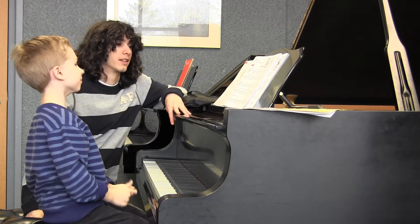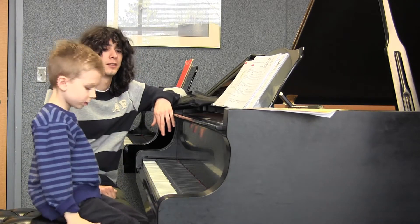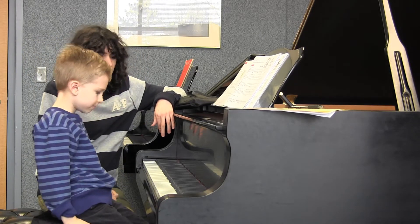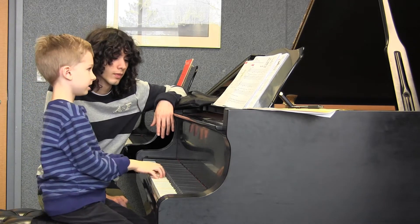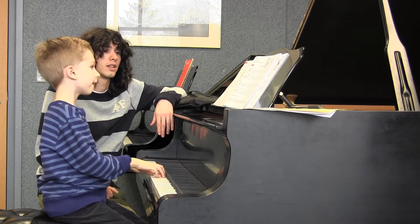There you repeat the same note — you're very right, very smart. Now, how are you going to place your hands on the keyboard? Very nice. You can start.